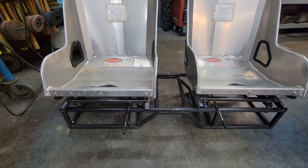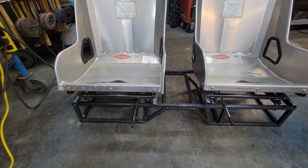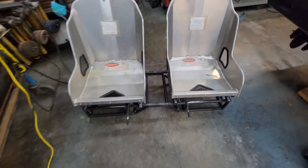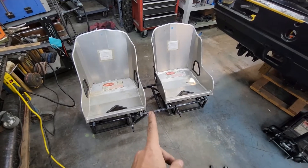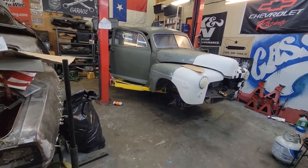Ignore the crappy welds - I am a grinder, not a welder. Everything is structurally sound but it's just not pretty. Anyway, I'll show you how I get that into there and how I made it along the way.